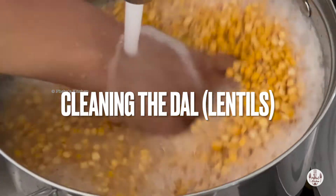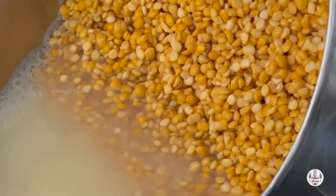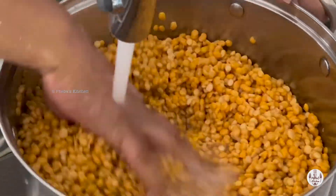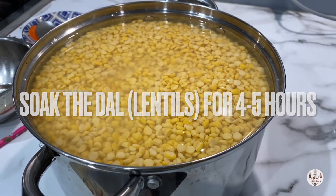We need to wash the lentils a couple of times till we see clear water. Don't worry about the quantity shown here — this we have made for a fundraising event. Once you have finished, soak the lentils for four to five hours.